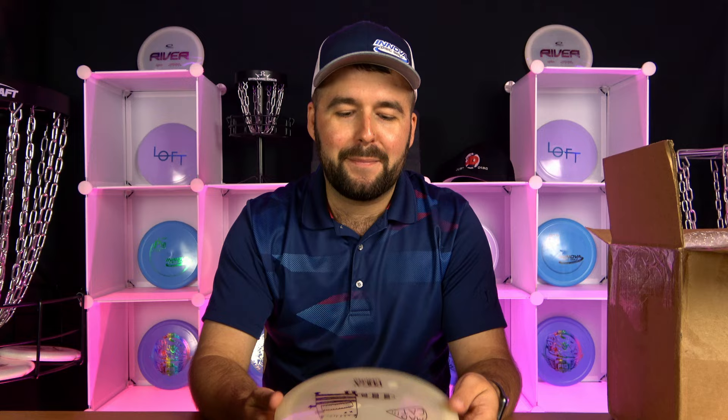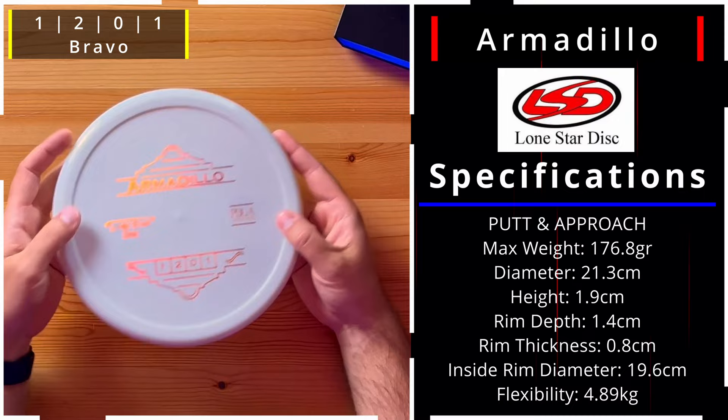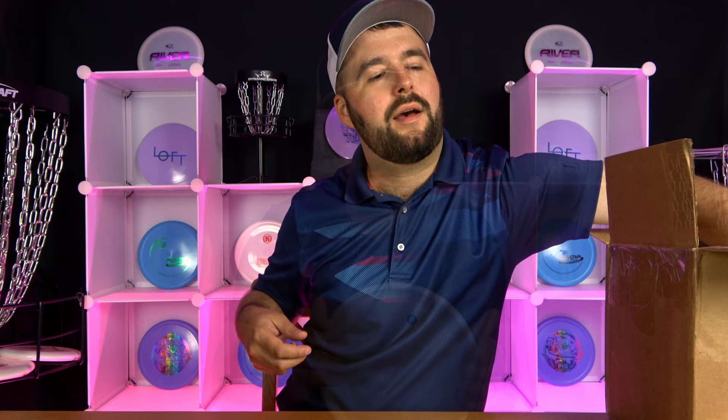Here's a premium-style Armadillo — I'm saying Bravo plastic. Really interesting rim on this one. I'd have to test it out and see if I like it more than something like the Pig rim or the Berg rim. You can really feel that parting line, which some people are going to absolutely love for consistent mental confidence.